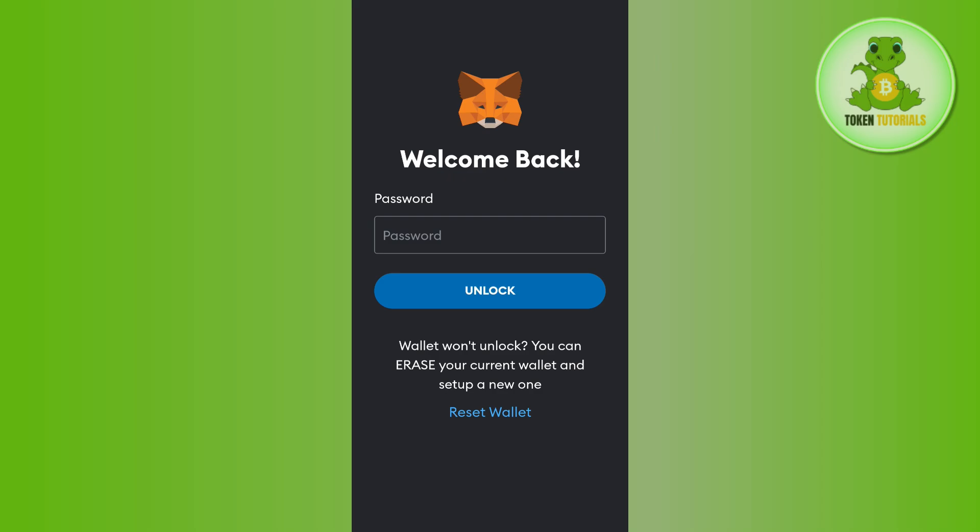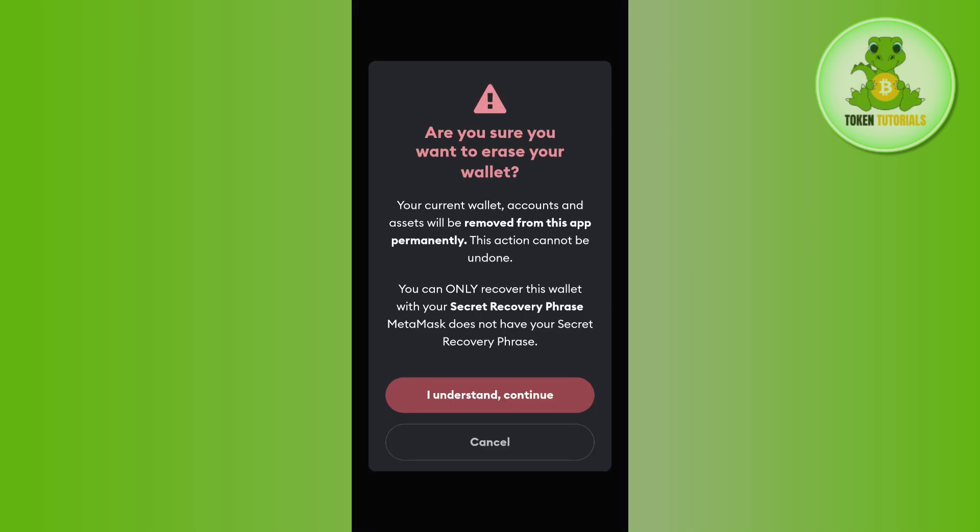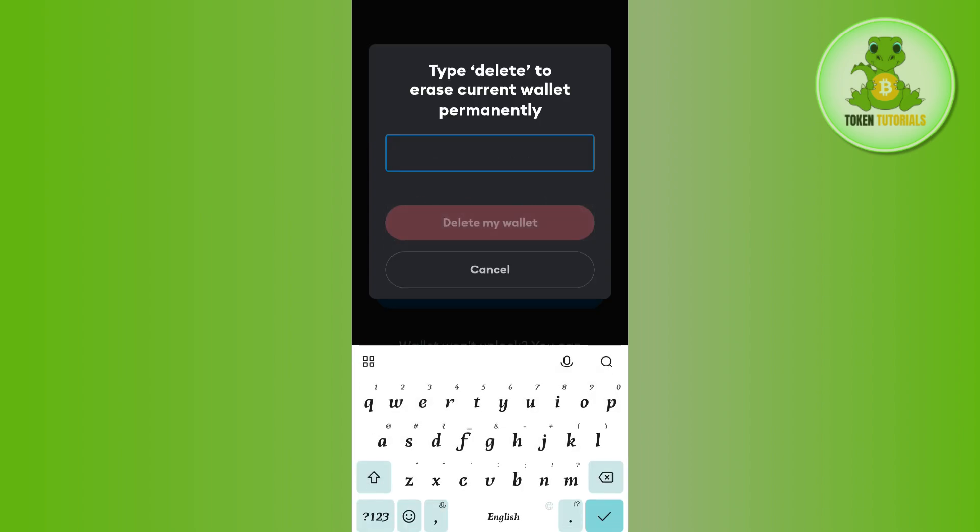At the bottom you will see a prompt that says 'Wallet won't unlock' — you can erase your current wallet and set up a new one. You need to tap on the 'Reset Wallet' option, and it will show you a pop-up. Click on 'I understand and continue.'